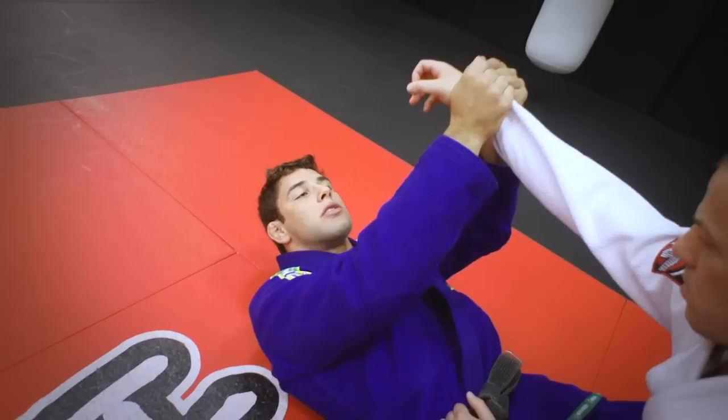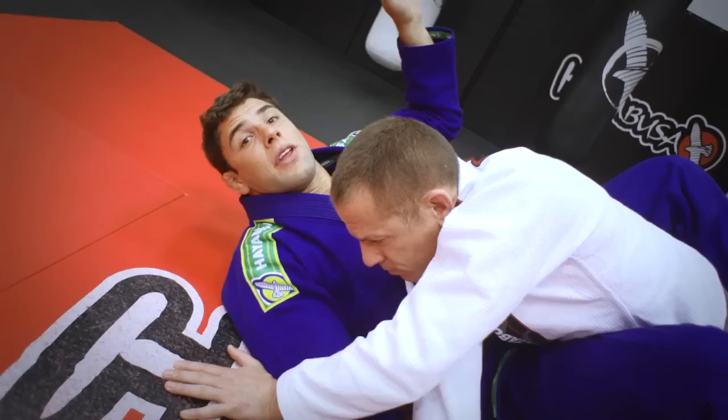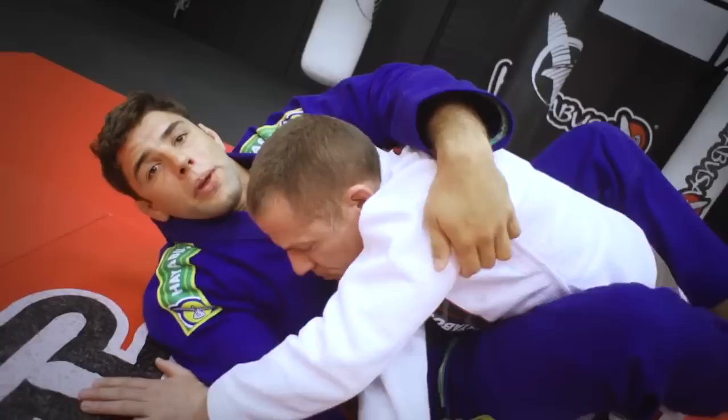Pass around like a circle, because if I try to just cross, he's able to grab again. So I pass away from my gi, and at the same time bring him with my legs. The first thing I gotta do is reach for the armpit.